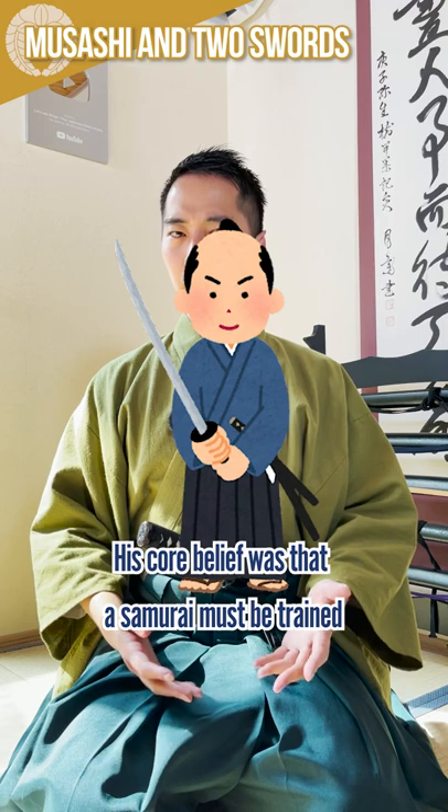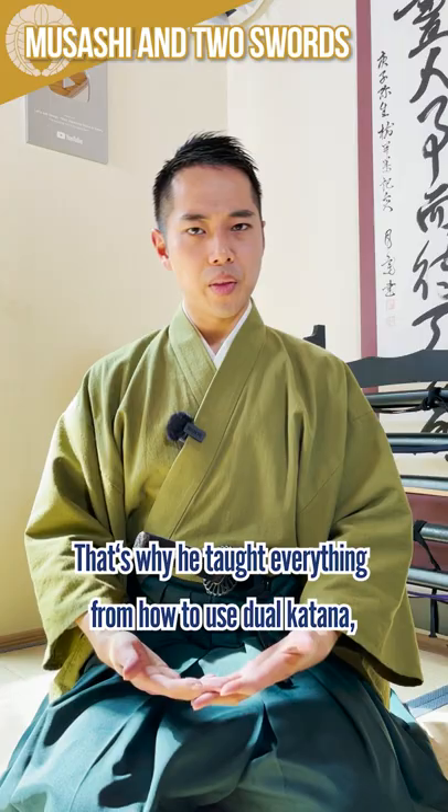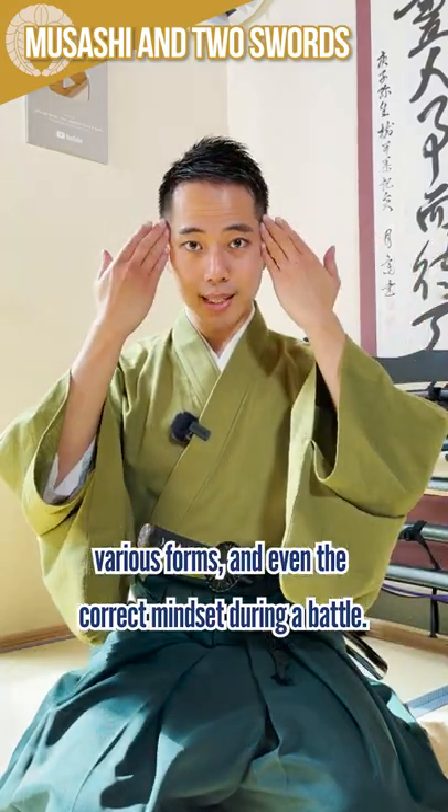His core belief was that a samurai must be trained to be able to properly fight in any environment. That's why he taught everything from how to use a dual katana, various forms, and even the correct mindset during battle.